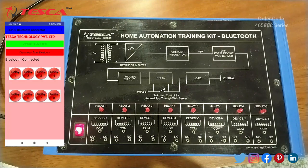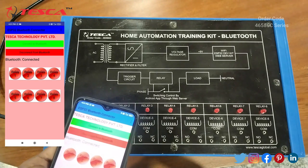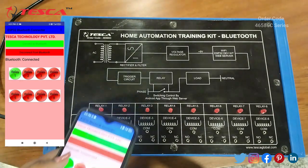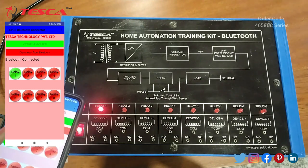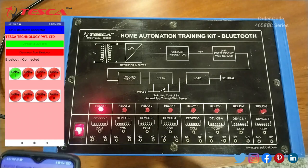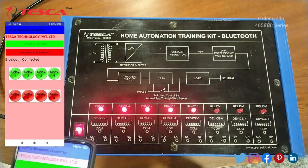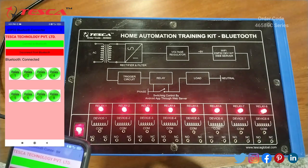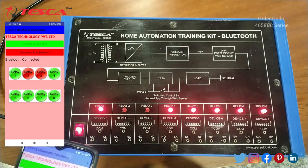Now we will control these relays through this mobile phone. As you can see, when I press the relay one button, the LED of relay one glows. Same with relay 2, 3, 4, 5, 6, 7, and 8. So we can turn any one off using this device only.